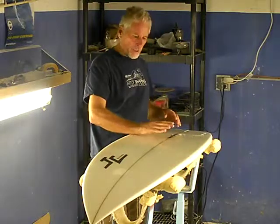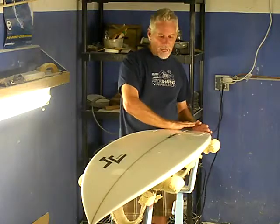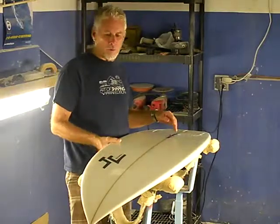nice deep concave to a double concave going out, just with a flat out the back, nice little tail lift. This is definitely a high-performance board, flat-out high-performance board.